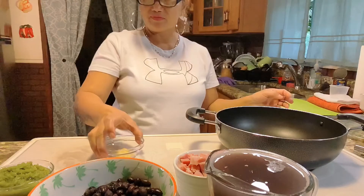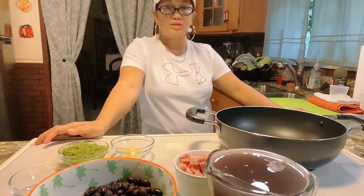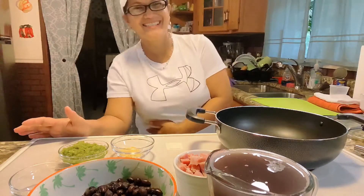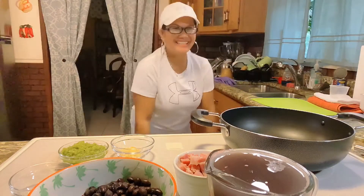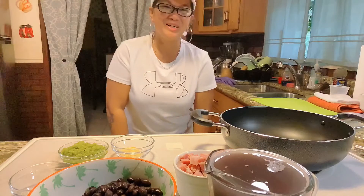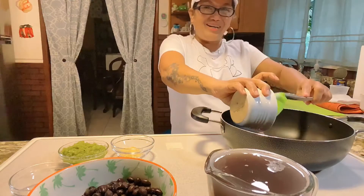Rice and beans is a favorite of my family. Sometimes I also make it with red beans — what they call Spanish beans, gandulis. I cook those the same way. And when you're cooking Spanish rice, there's a certain Spanish mood to it! I'm just joking around, sorry guys.